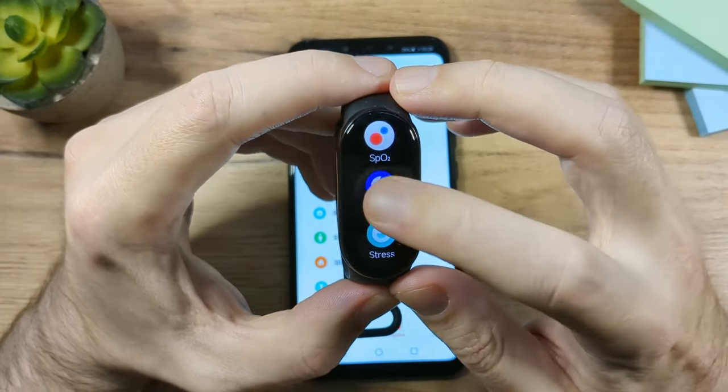Next is Vibration, where you can change the vibration strength — use the strong setting if you want it to wake you up. In the app under Devices, you can set different vibration patterns for different types of alerts like notifications or calls. You can create custom vibration patterns by pressing and holding on the screen, so you can recognize what the band is notifying you about without even looking at it.